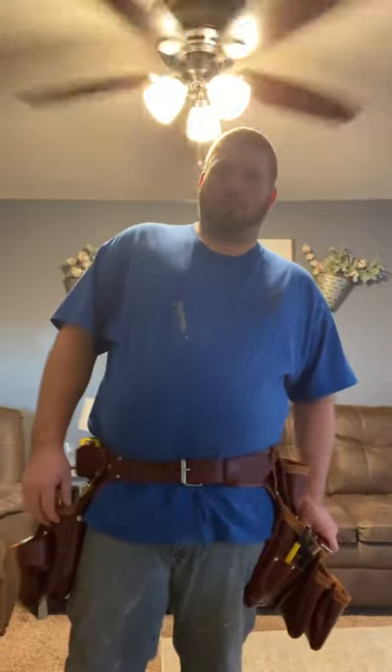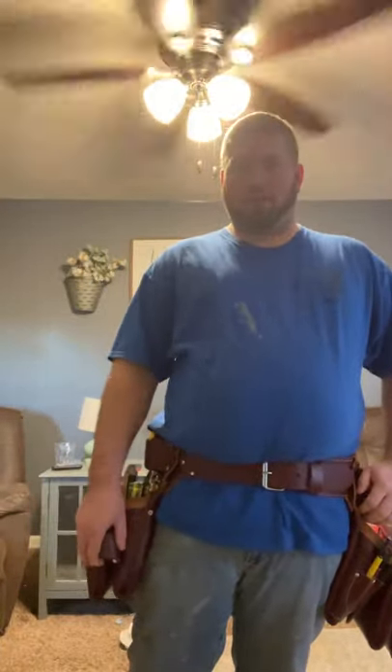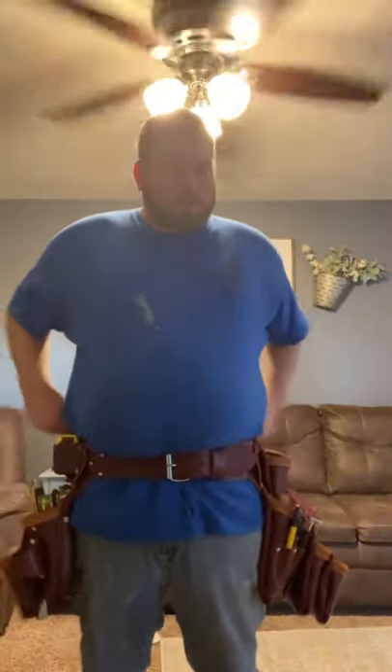Amazon had it for a little cheaper than Home Depot, so I went with this. As you can see, it's pretty much a replica of the Occidental 7-bag leather framer — all leather. So far it's a good tool belt, I have no complaints. If you're looking to get a quality tool belt and can't afford an Occidental, check into this one. It's a pretty good brand.